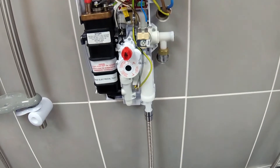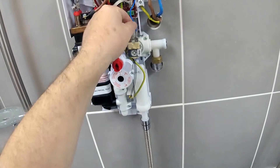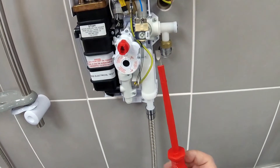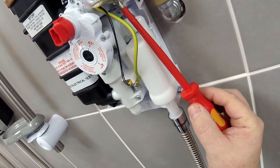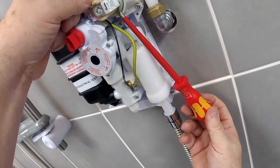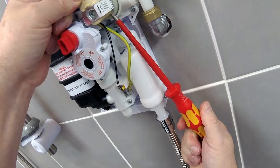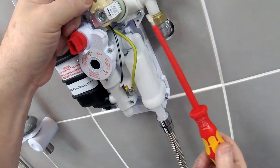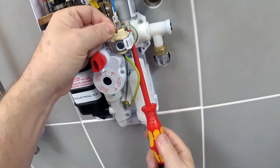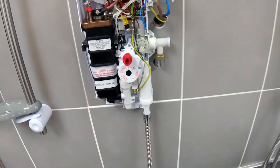To remove the solenoid coil, firstly we need to take off the two connectors — they just pull off. Then we need a flat blade screwdriver which we will fit between the body and the solenoid coil. Steadying the coil with your left hand, just turn the screwdriver through 90 degrees. This has the effect of moving it off the stop, and then we can ease it forward towards you and pull it off.